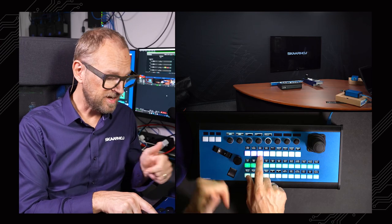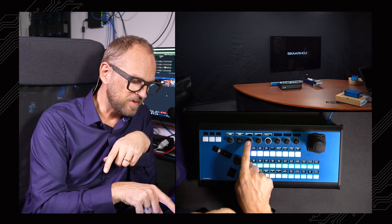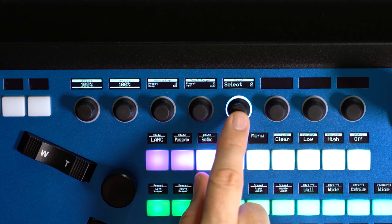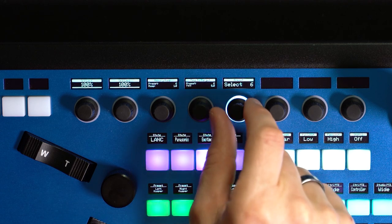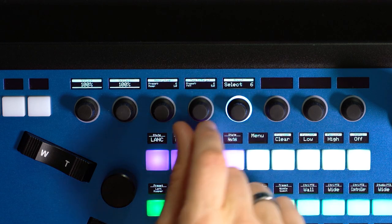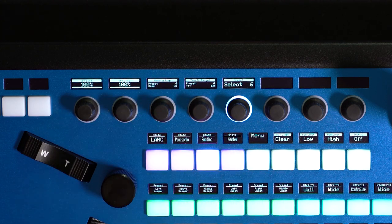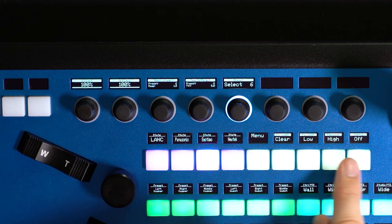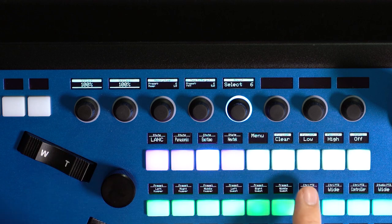Moving on to the Emotimo slider, we have a number of settings up here — like ramp speed and time to target for each preset. These are some of the things we can adjust. I can select the preset from those six we have here, adjust the time to target and ramping, and then execute that in this little menu, which follows whichever camera I'm selecting.